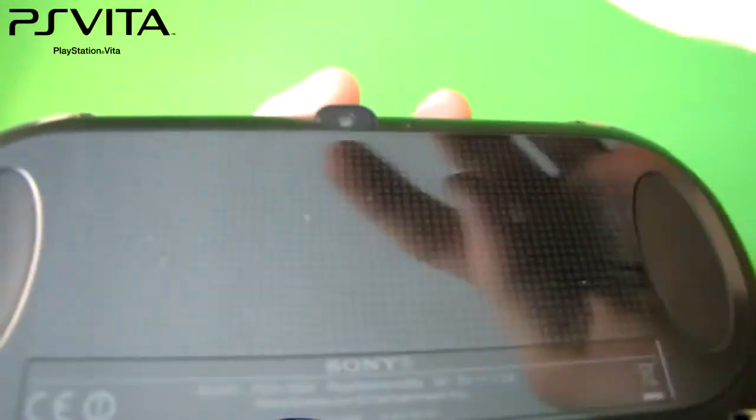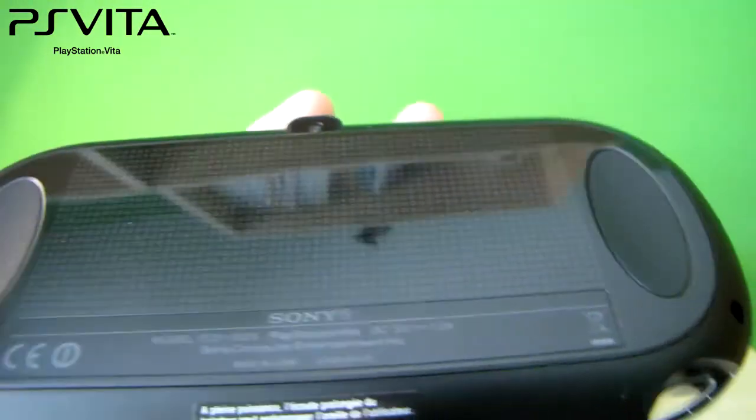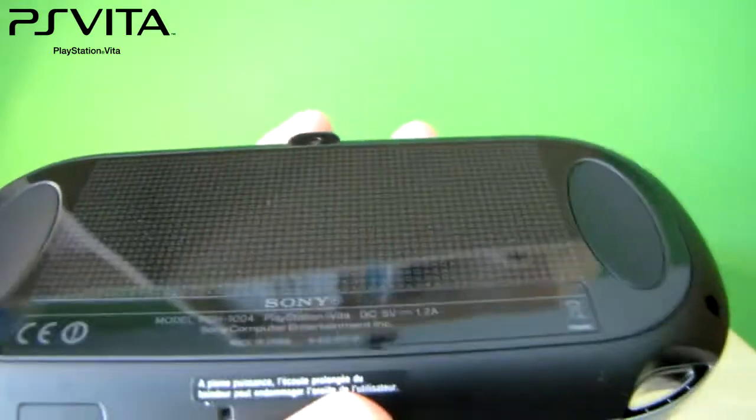Here is the back touchpad with the grips and also the rear camera, which is VGA, so 0.3 megapixels.